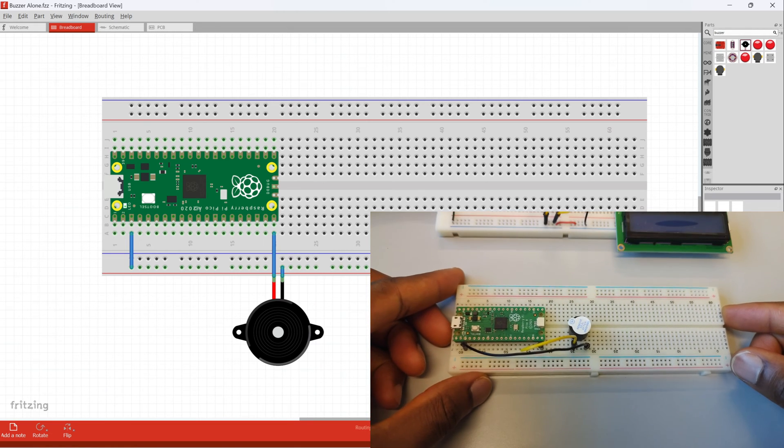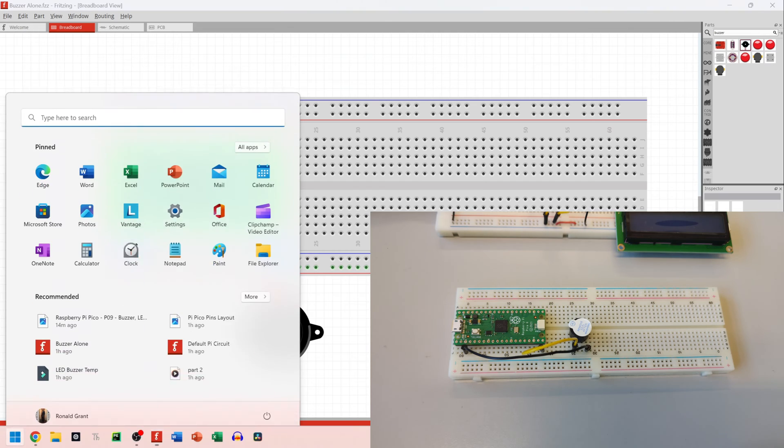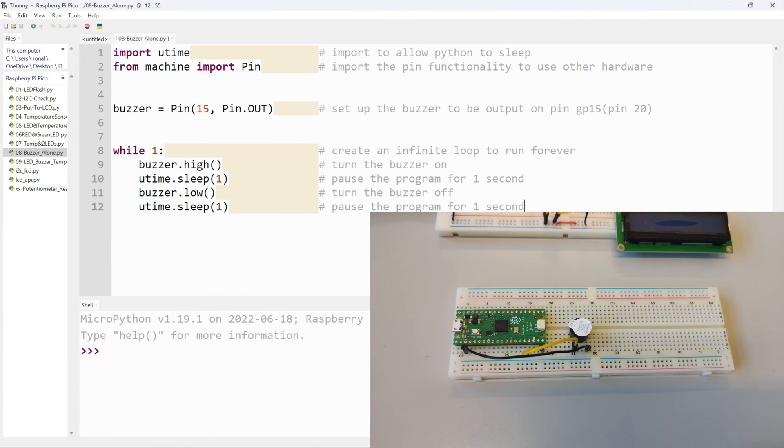I'm going to open Thonny now and program it. Let me explain everything that's going on. First, 'import utime' so I can sleep later on and pause my program. Then 'from machine import Pin' — from the machine library I'm importing Pin functionality, which allows me to attach external components that could be input or output devices. Then I set the variable 'buzzer' equal to Pin(15) and it's going to be an output, so I say Pin.OUT. This variable name can be anything — I call it buzzer because it's sensible and easy to work with.